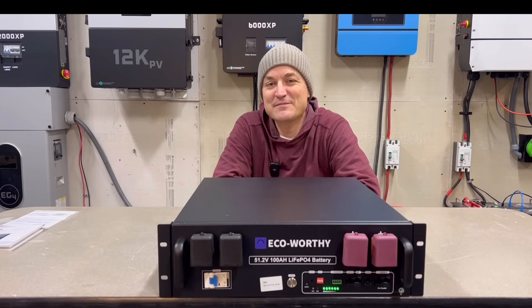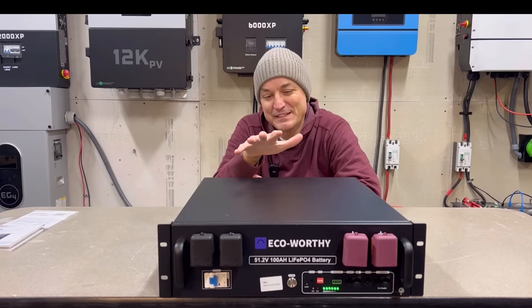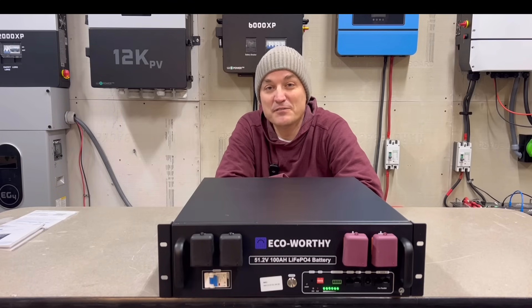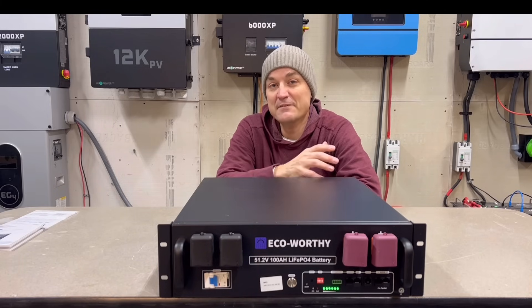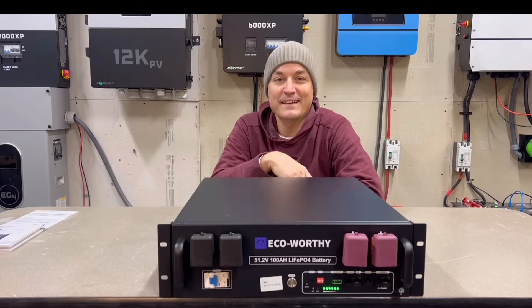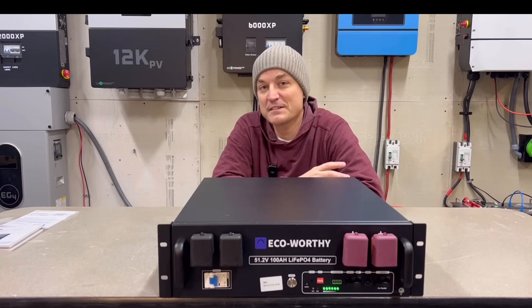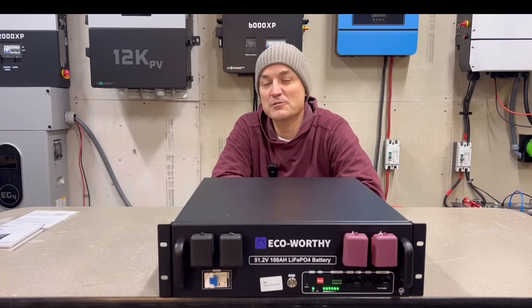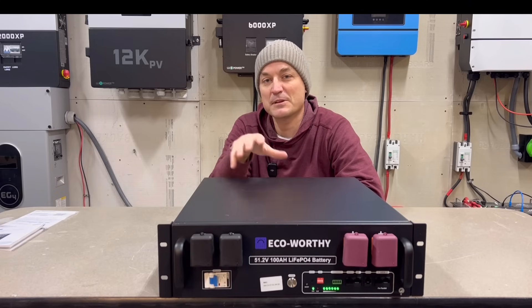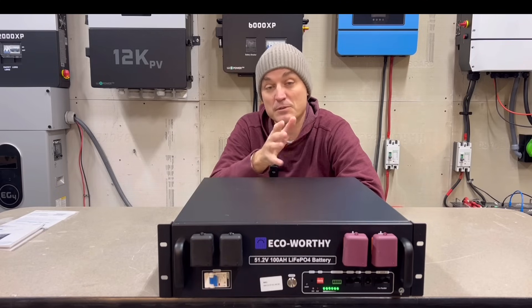To finish up: I really can't believe the price point this battery is at. In the past, if you wanted a really cheap battery, you often had to sacrifice build quality or communication. But this battery has RS-485 and CAN communication, and it didn't have any issue communicating with the 12,000 XP. A lot of the newer inverters communicate via Pylon Tech, and that is something this battery uses — most newer EG4 inverters, Solark, and others. You may not be able to communicate with some versions of GrowWatt inverters or some Voltronix, so it really depends on the inverter. You could always contact EcoWorthy to make sure your make and model will communicate with it.